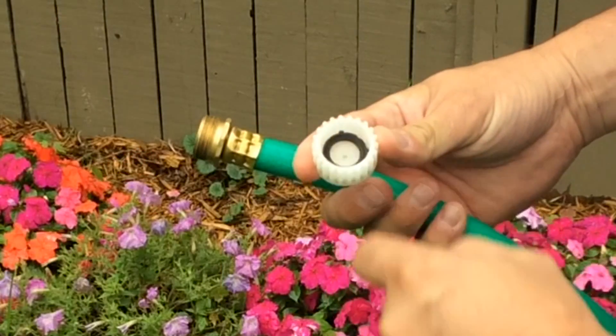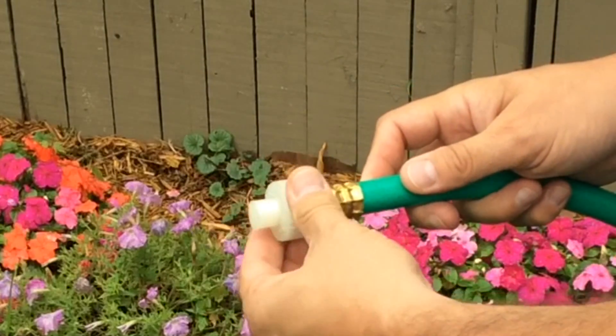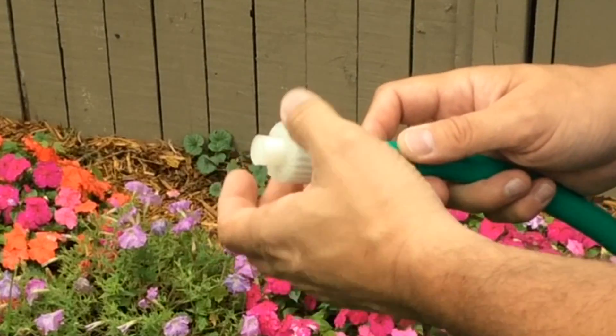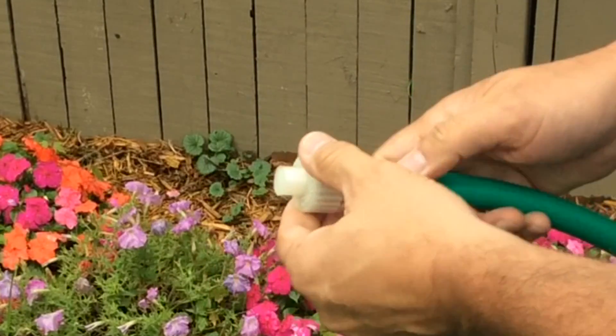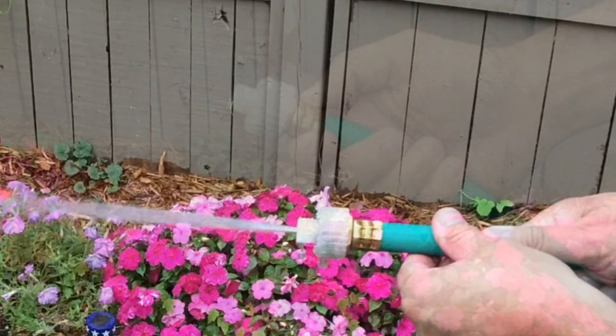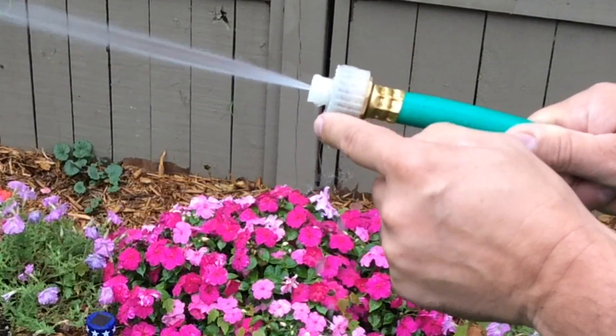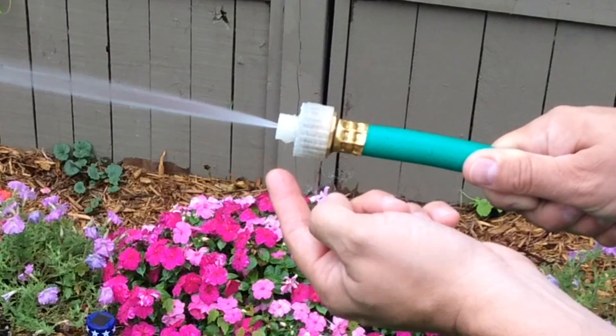I stole a little rubber washer from another hose nozzle and stuck it on here because I didn't want this thing spraying backwards and getting me all wet. It screwed on pretty easy and tightened nicely, so it fit good. I was really surprised. Once I turned the water on, it started spraying right away and I could see leaks coming out of the nozzle and then dripping around the sides.